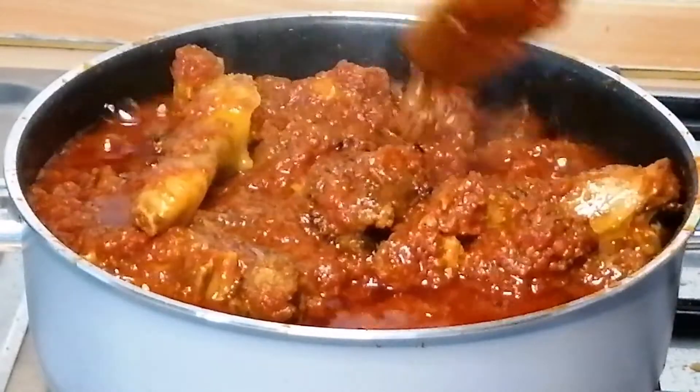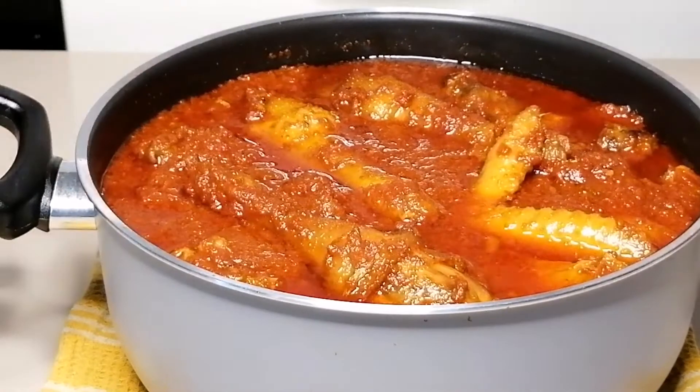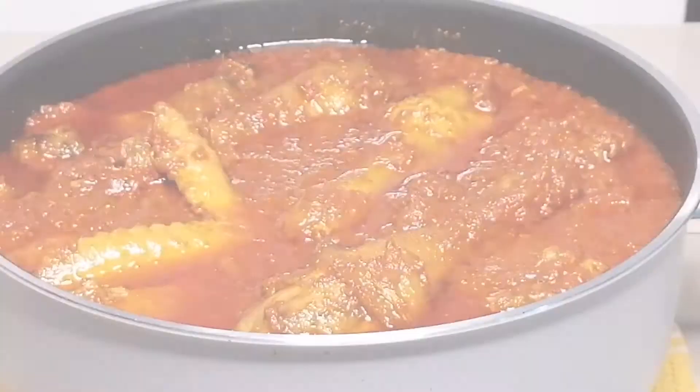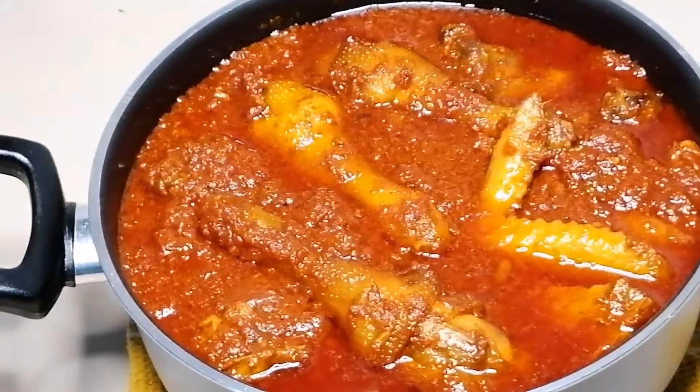This is my authentic chicken stew recipe. Go ahead and try this recipe and you will know why I call it authentic — it's yummy, it's 100% delicious, and the aroma is something you can never wash off your hands.